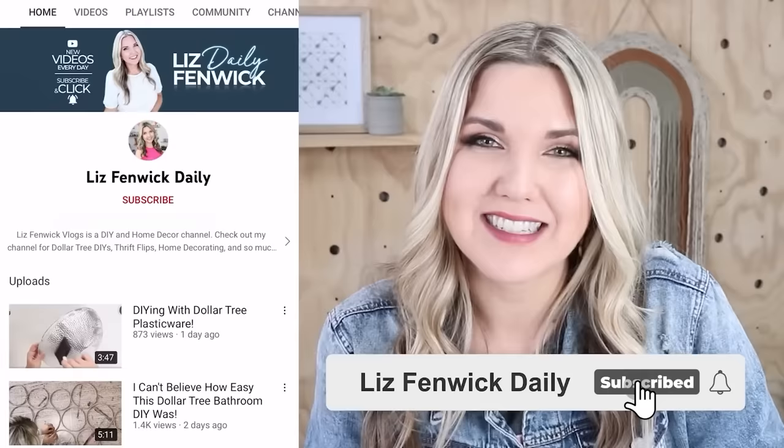If you love watching DIYs and wish I posted more videos, I've created a second channel on YouTube called Liz Fenwick Daily, where I'm uploading daily short DIY videos — between three and five minutes each. Go check out Liz Fenwick Daily and subscribe so you'll get a new video every day. I'll also put a link in the description box.